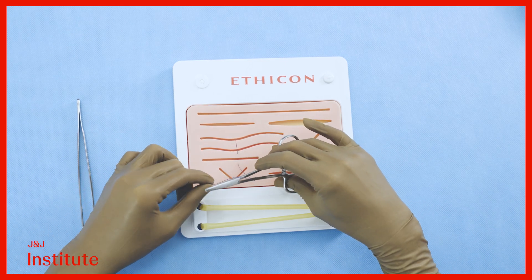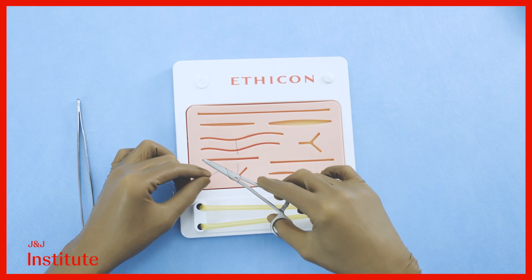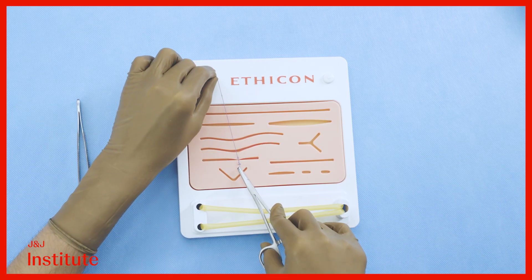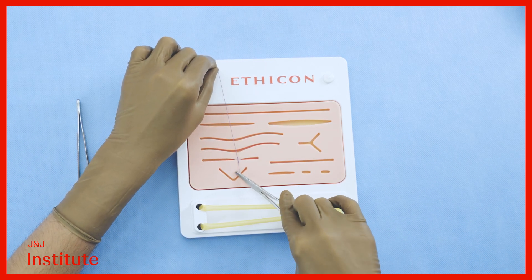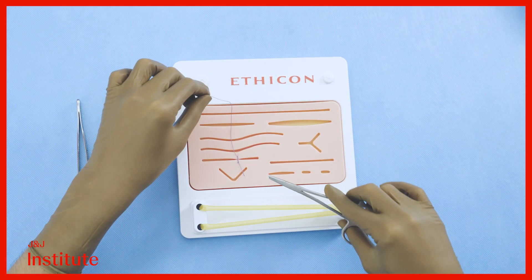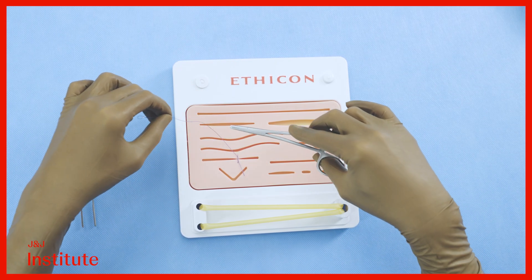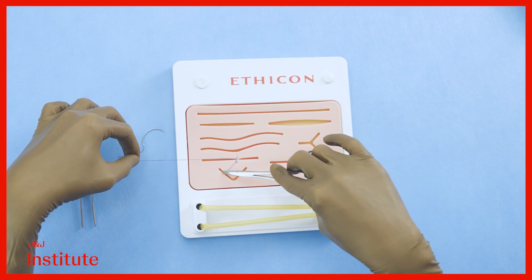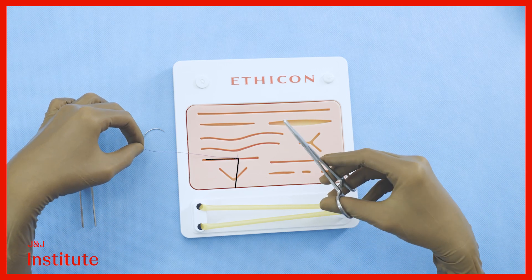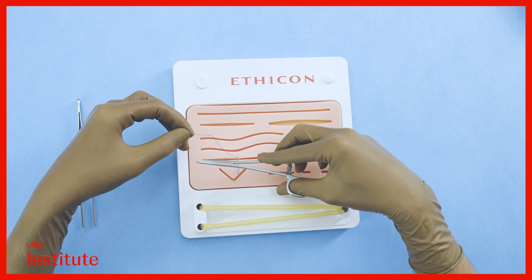We'll be starting with the surgeon's knot. This is done by creating two loops of the suture around the needle driver, grabbing the short end, and pulling it through while crossing the hands. This lays the half hitches flat against the tissues. Because we have crossed our hands, we now have a reversed V with the short end lying towards us.